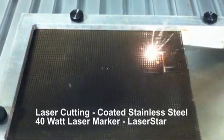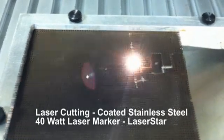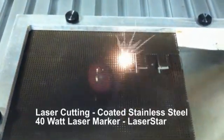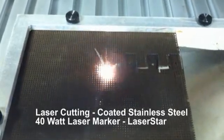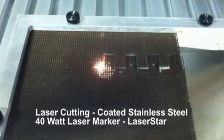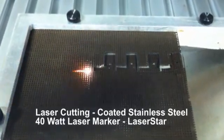This is a demonstration of a laser engraving system delivering the laser energy through a galvo head — a 40 watt system that's cutting out 7,000 steel mesh with the coating on it. The particular application has the customer requesting a pattern being cut out.